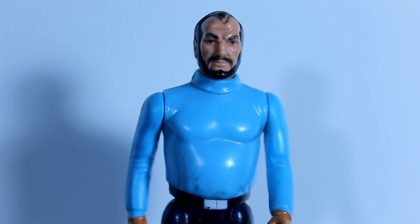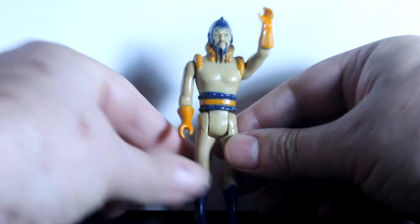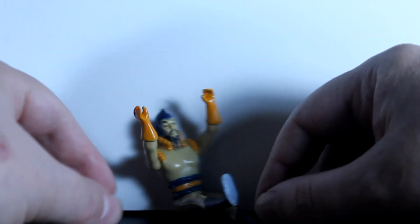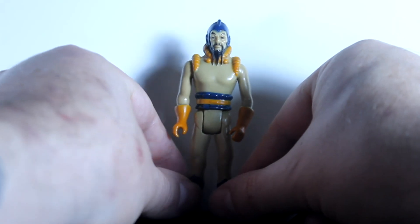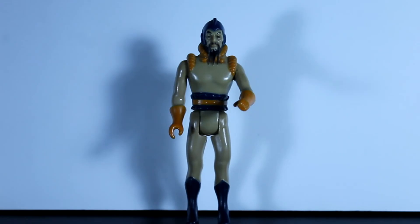I picked up Dr. Zarkov for just a couple dollars — actually it was like a dollar or less. I also found a Ming the Merciless at a thrift store, and he's in pretty nice shape. They all had the standard 5 POA: the arms would move up and down, the legs could go up and down so he could be sitting. And Ming had some pretty good paint app on his face, body, gloves, belt, up around his neck and shoulders, and his boots. Pretty nice figures — I like them overall; they're very similar to Star Wars figures.